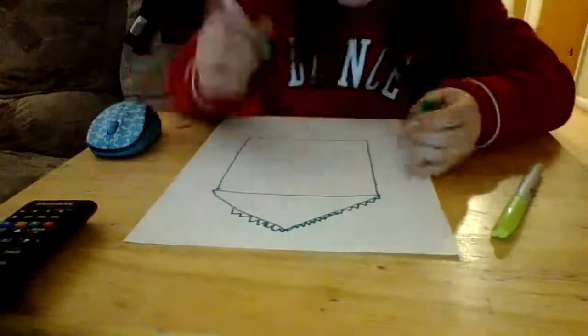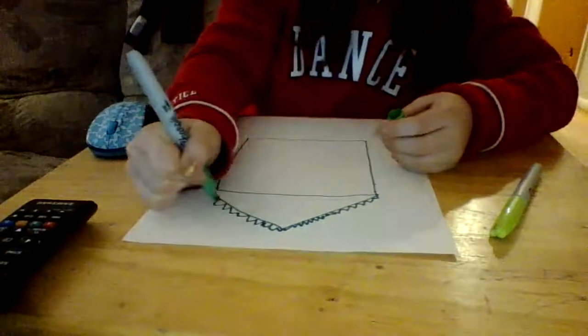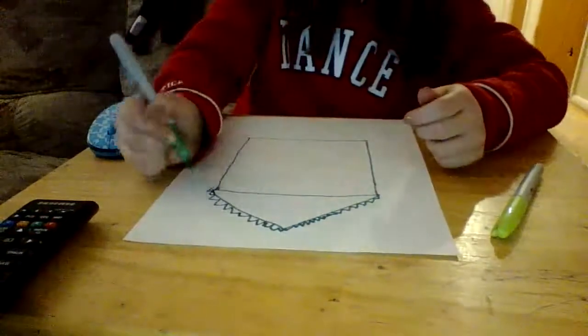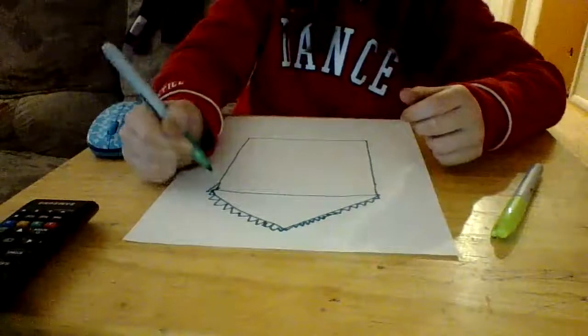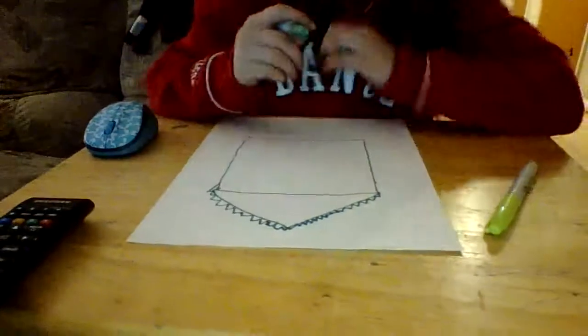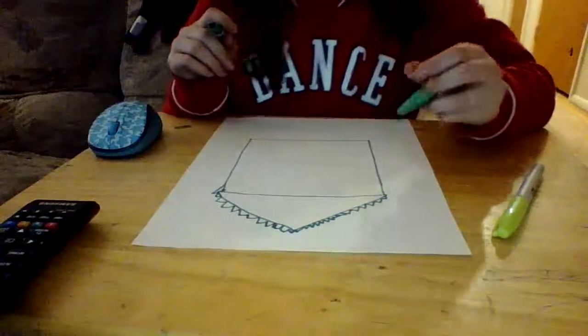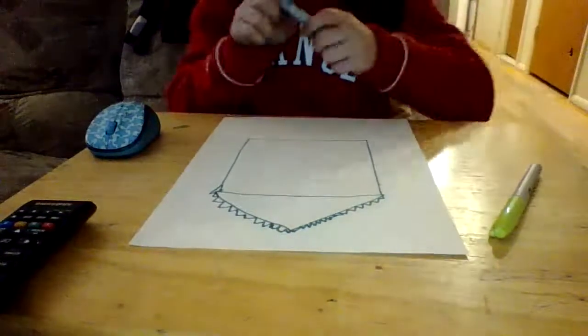Sorry for the background noise if you can hear that. Mom, could you turn your show down, please? Thank you. It's okay.